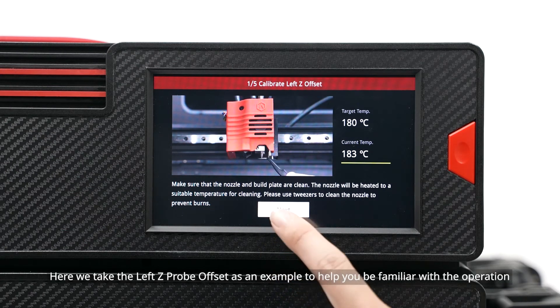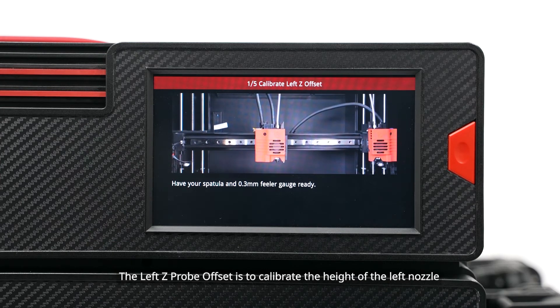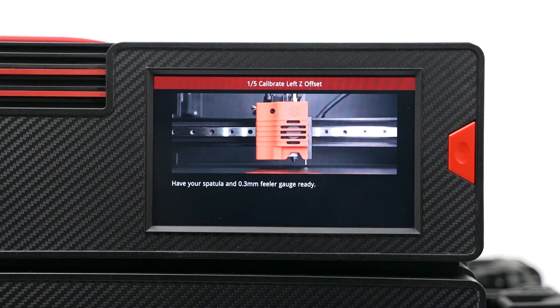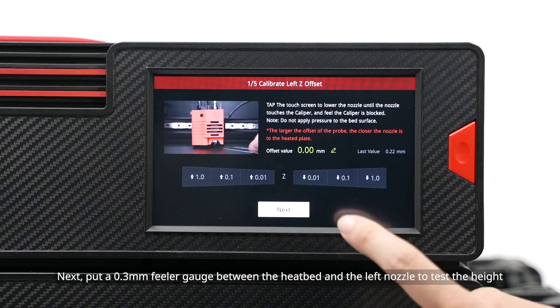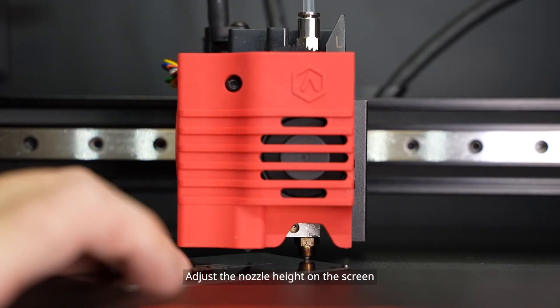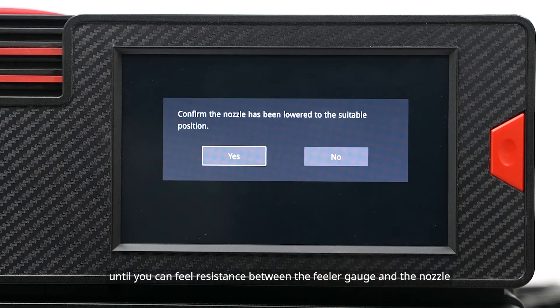Here we take the left Z-probe offset as an example to help you become familiar with the operation. The left Z-probe offset is to calibrate the height of the left nozzle. Put a 0.3mm feeler gauge between the heat bed and the left nozzle to test the height. Adjust the nozzle height on the screen until you can feel resistance between the feeler gauge and the nozzle.